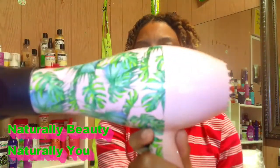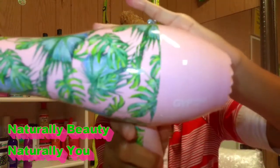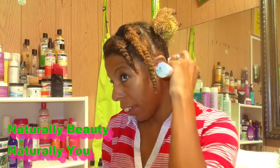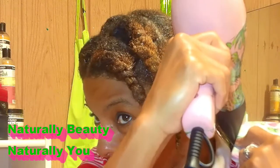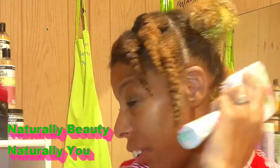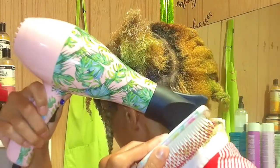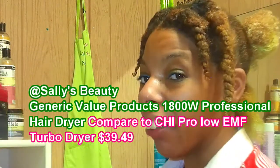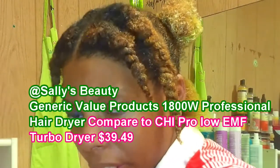Alright y'all, so I'm going to take my blow dryer and my thermal blowout brush, and I'm just going to be pulling tension like this while going down. You're going to grab it, pull your tension while taking your blow dryer going down like that — that is exactly how you're going to do it. Let me make sure my camera faces so y'all can see really good.